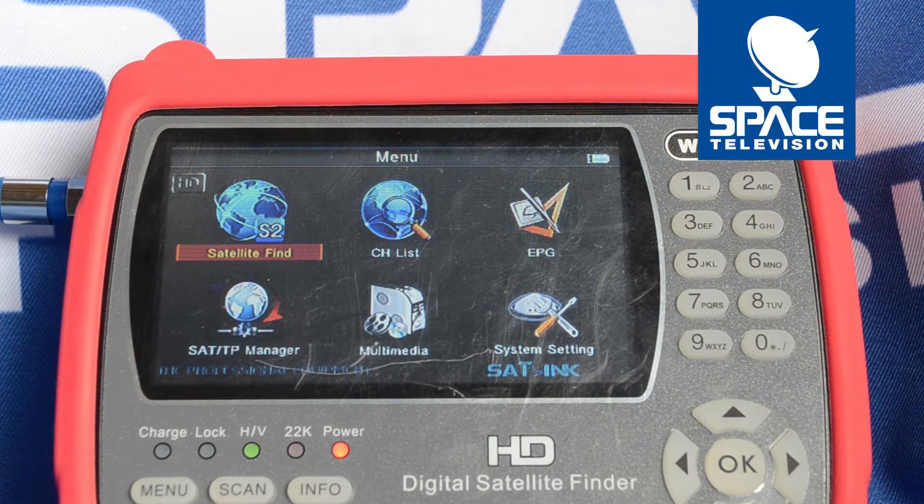Today I'd like to show you what you can expect when aligning a wide band LNB with your Satlink WS6951 meter.